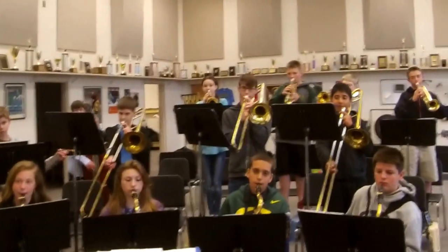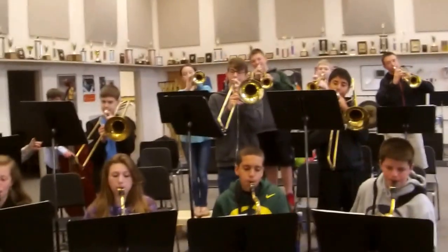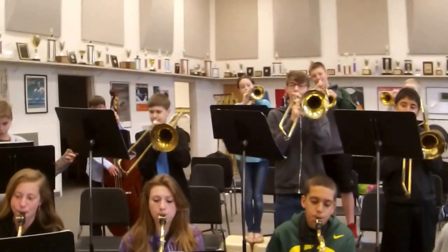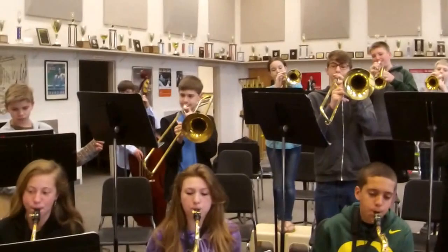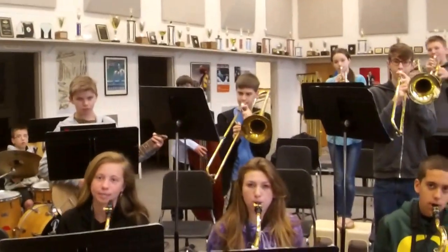Okay, here's unison pattern A. One, two, three, four. Good.